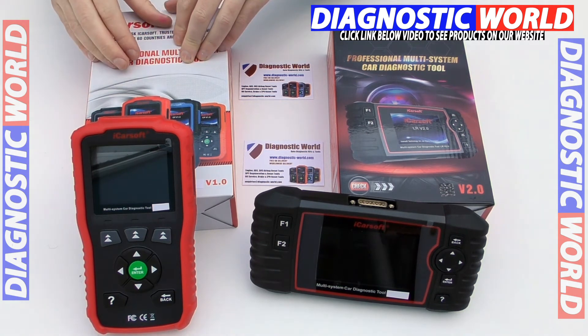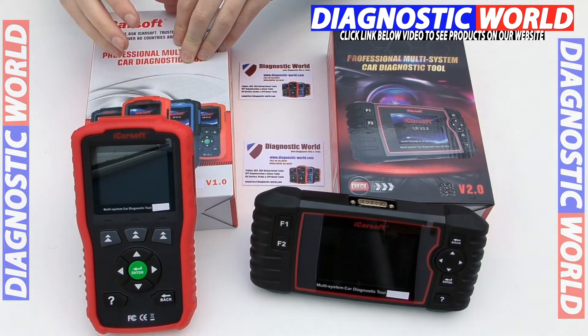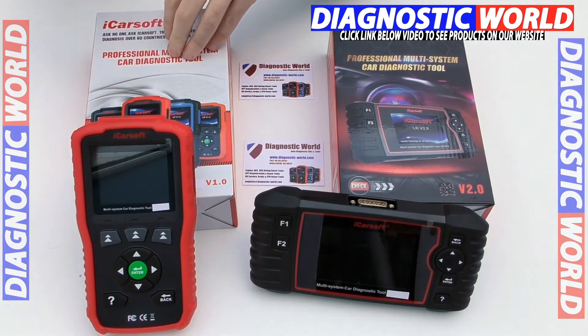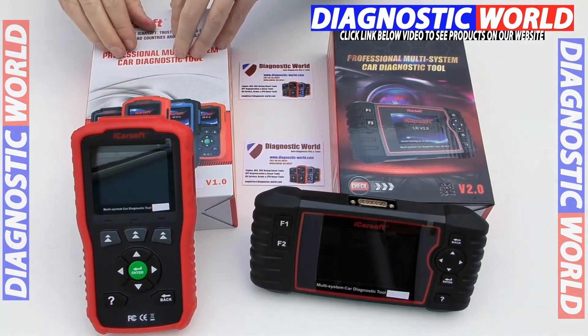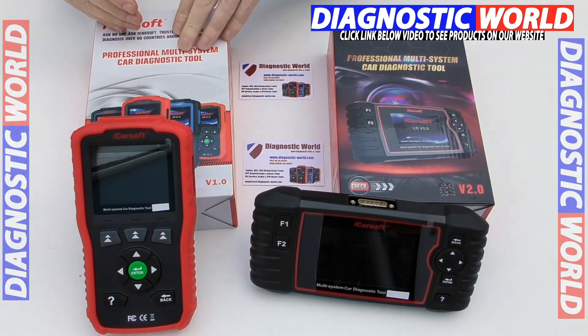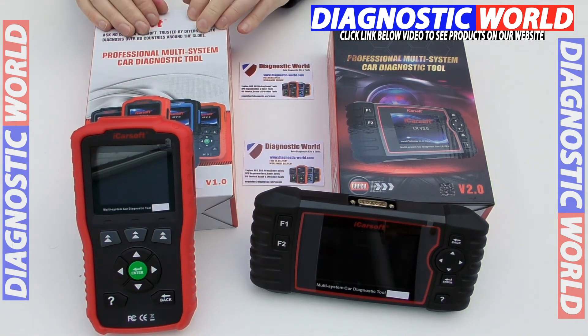Those other systems would include things like air conditioning, power steering, convertible top, central locking, alarm systems, radio systems, door locks — things like that. Use that email address in the description below to double check. But ultimately, it should cover the main systems in all vehicles: engine, airbags, ABS, transmission and oil reset service. So that's the version 1.0 kit in a nutshell.